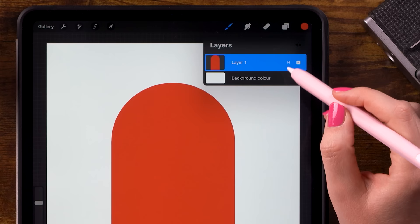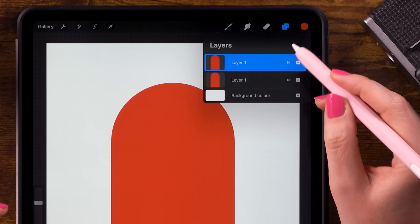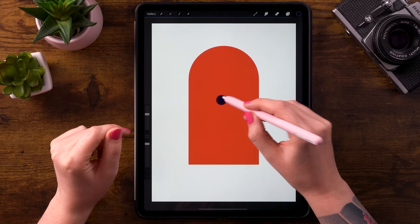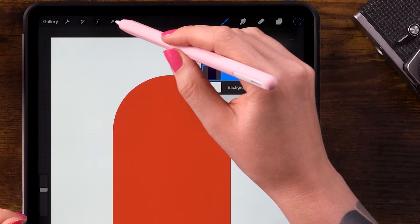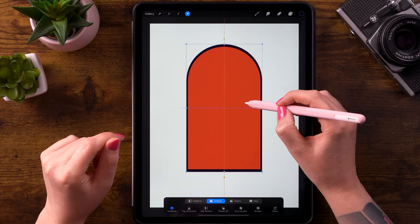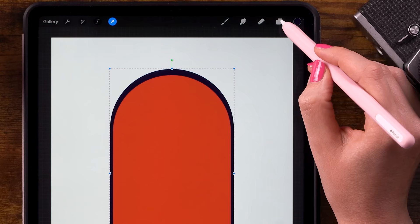Now we are going back to the layer menu and we are going to duplicate this layer. You can drag to the left and then click duplicate. Then select the lower layer, go to the color palette and pick the first color in the color palette and drag it on top of that shape. You can't really see it right now, but our bottom window is now darker. We are going to make this window a little bit bigger — go to the move tool again and drag that handle in the corner, then make sure it's centered. We want a very thin edge.